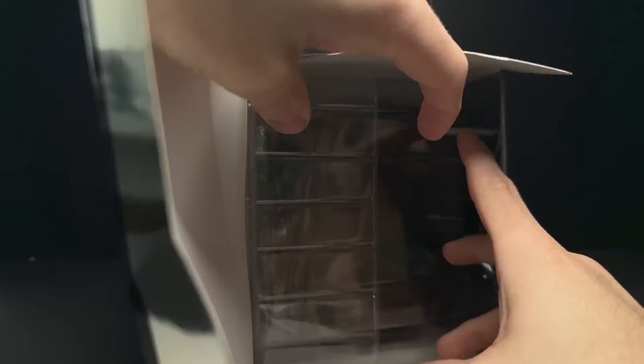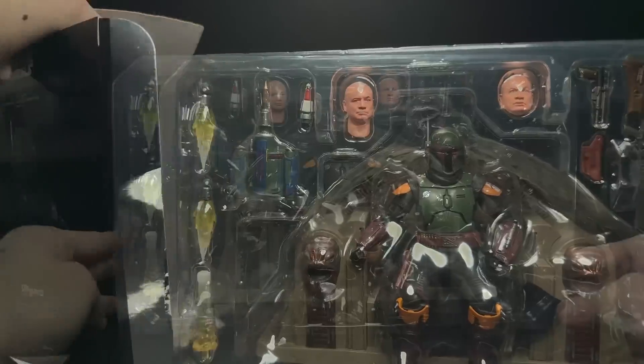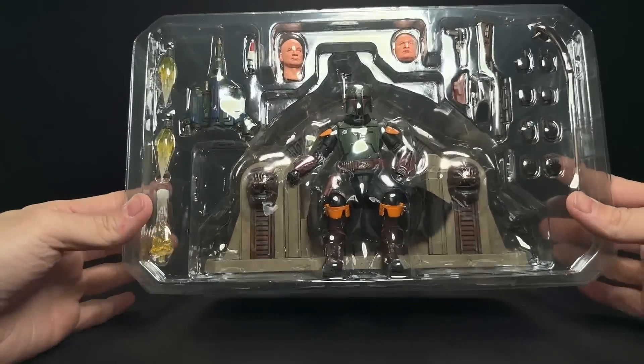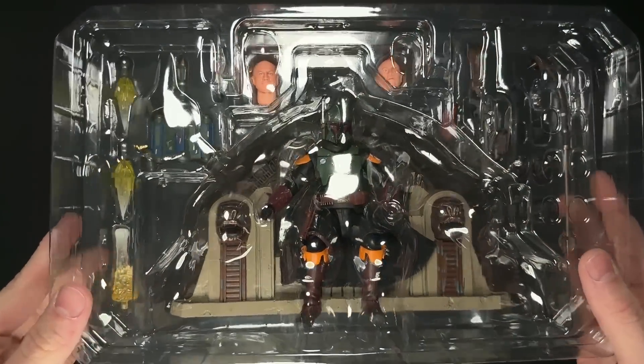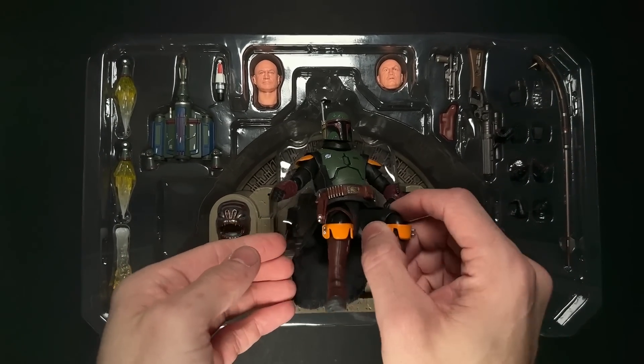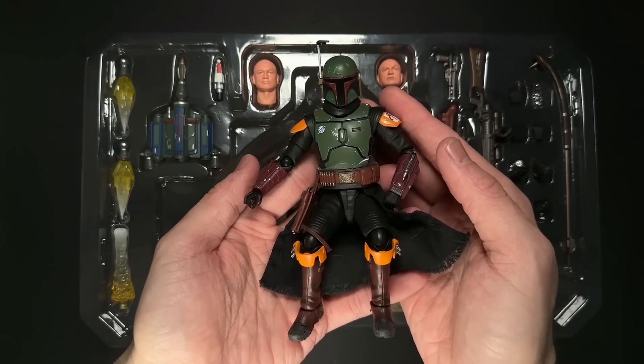I was really excited to get this figure because we don't have a proper Book of Boba Fett look for Boba — we've only had the Mandalorian look a couple times in the Black Series. I'm sure they're working on one. And also, this just comes with so many different props and accessories that it's really exciting to see this much playability in one box.